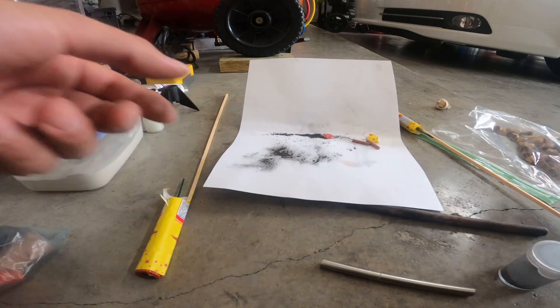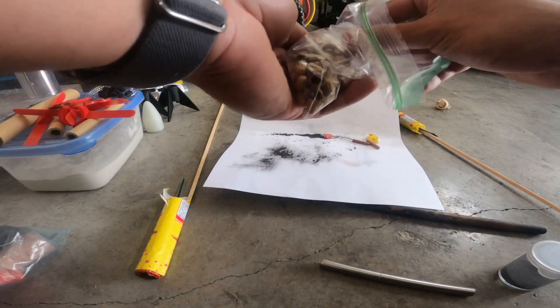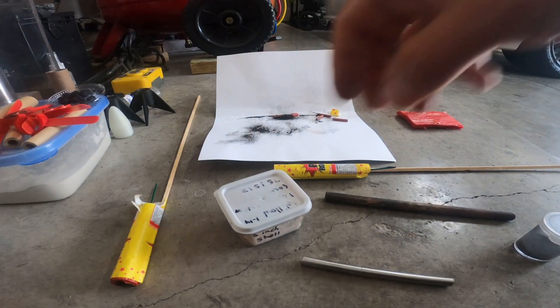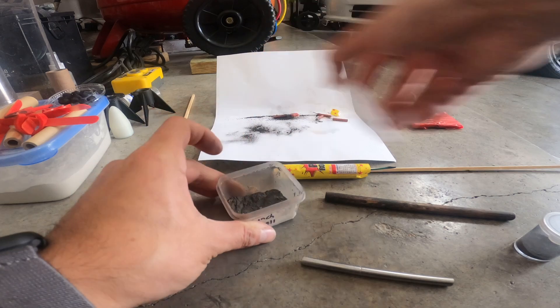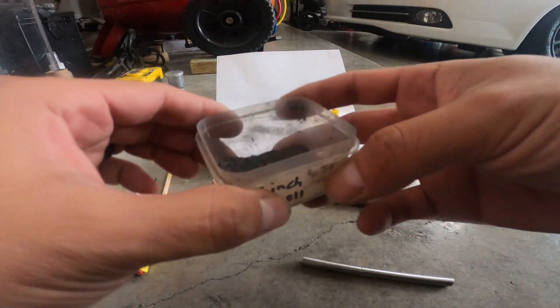So what I'm going to be doing is I'm going to throw in some of my flash powder, throw a little plug in there, some hot glue up top, and I'm going to make these a lot better.